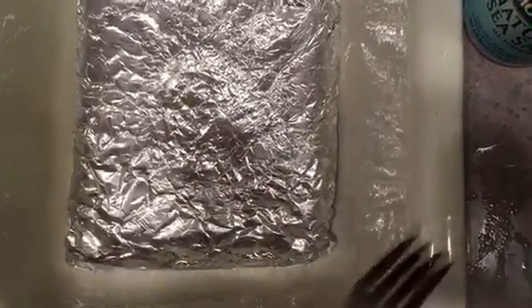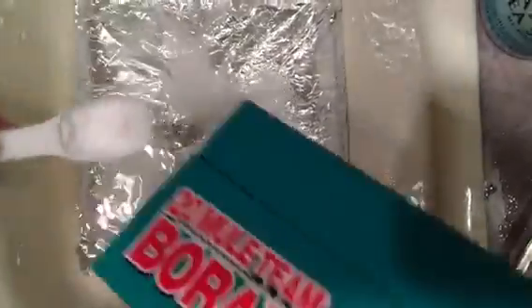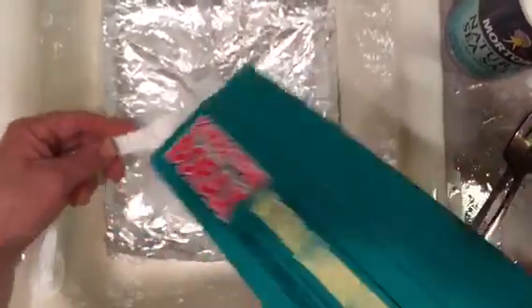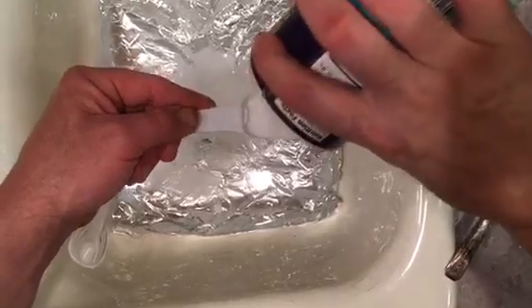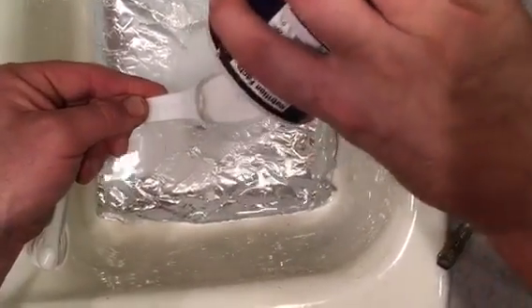And then obviously you need silverware. So we've got the tinfoil in the sink already. And now we are going to put in the hot two quarts of water, about two tablespoons of the laundry soap, about two tablespoons of salt. Make sure that it all dissolves.